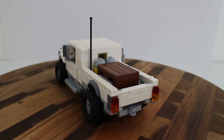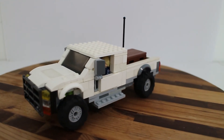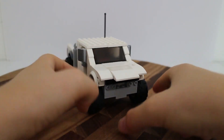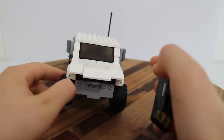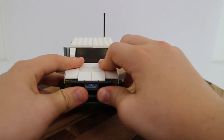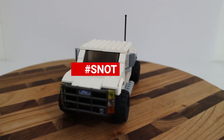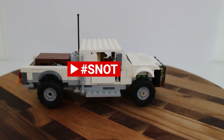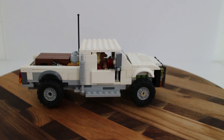The front is held on by SNOT bricks — I know that sounds weird, but it stands for 'Studs Not On Top,' which is a LEGO term. Hashtag SNOT! Thank you for watching — I'll see you in the next video.